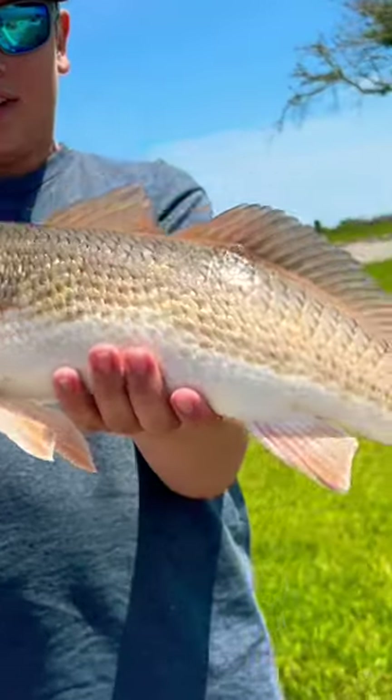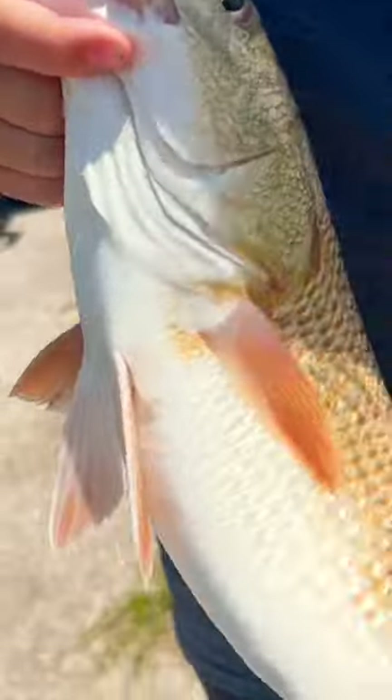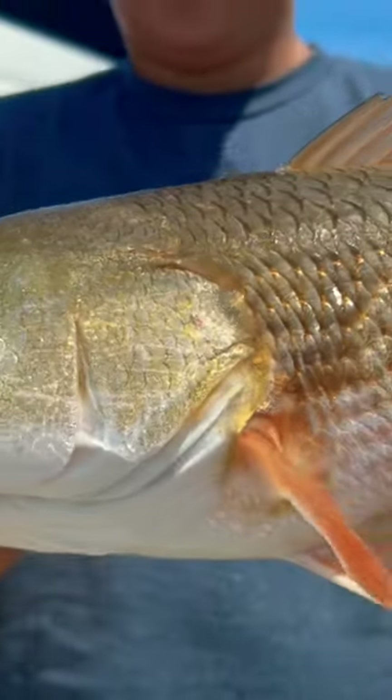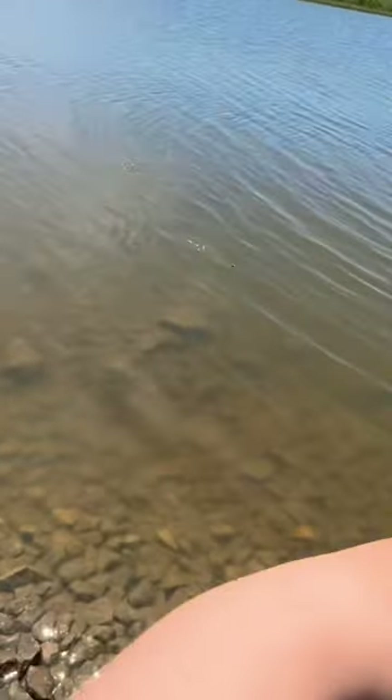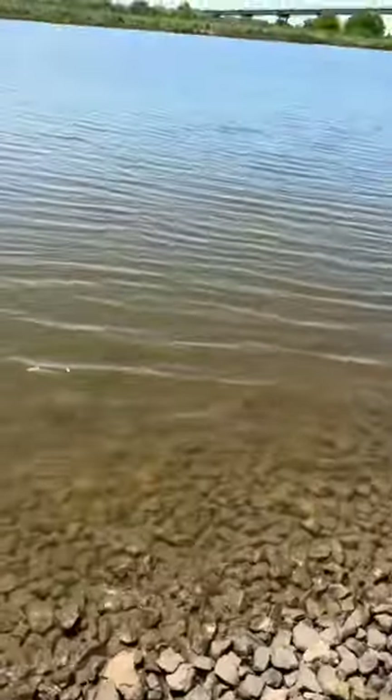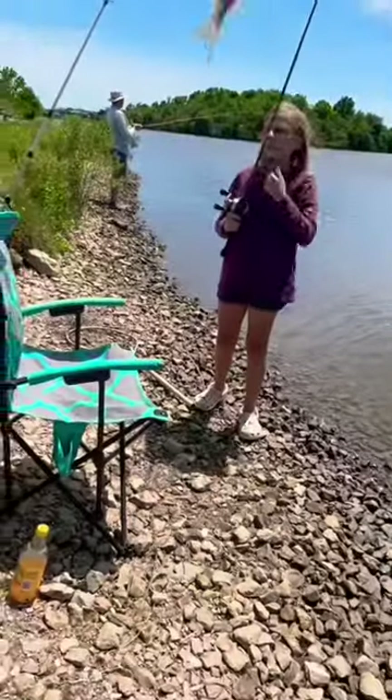I'm going to be doing a saltwater fish catch and cook. The first fish was this beautiful redfish that I caught on my very first cast on a live shrimp, and he fought really hard and pulled a bunch of drag. I then caught a nice little pinfish that I used as bait on my big setup to try and catch a bigger redfish, but unfortunately I didn't catch anything.